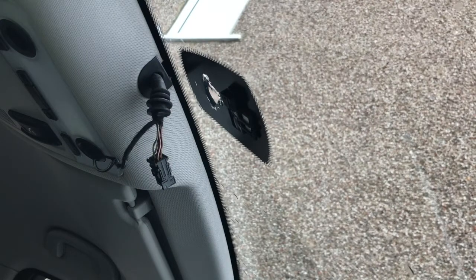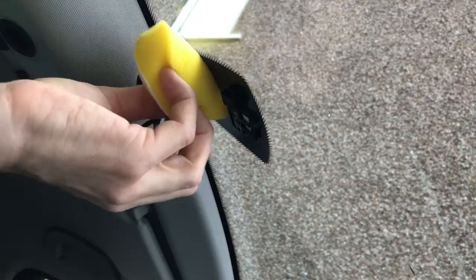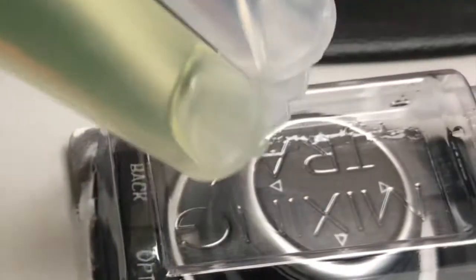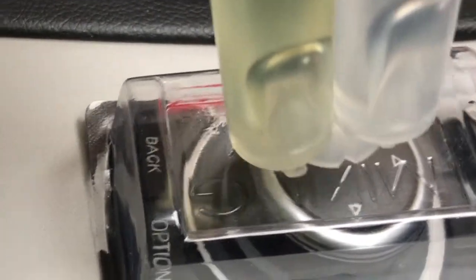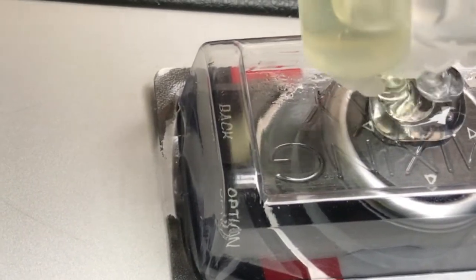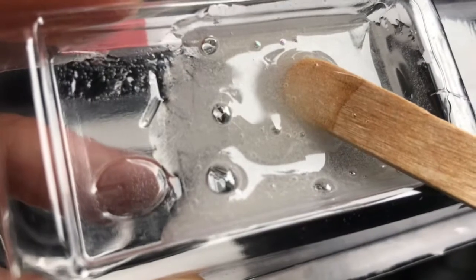Now we're going to remove any last bits of epoxy from the glass and clean the area with some isopropyl alcohol to remove any traces of grease. Now it's time to mix the epoxy — we're just going to pop some in the mixing tray and give it a good mix round until it's thoroughly mixed up.